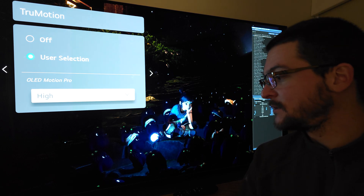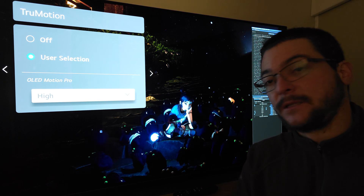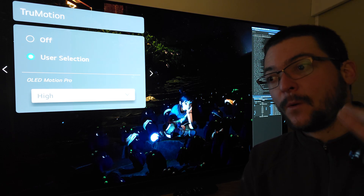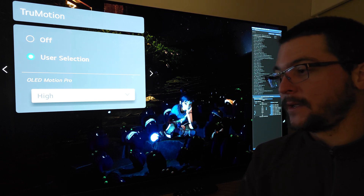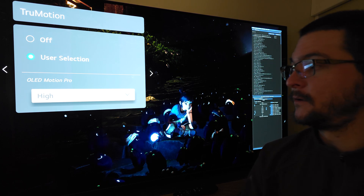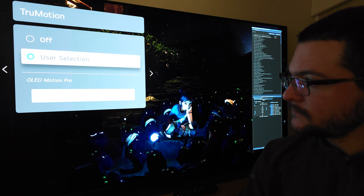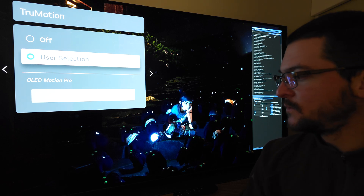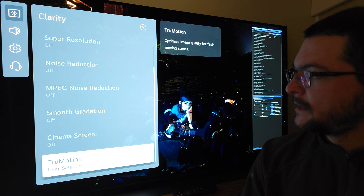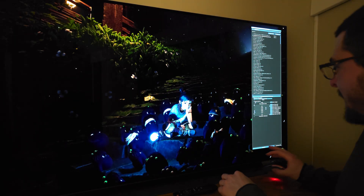If you have a C2 or C3, G2 or G3, just turn it on. I use it at 60 Hz, 60 FPS. This LG C1 supports 50, 60, 100, and 120 Hz black frame insertion, which is a shame they reduced the feature on newer TVs. The C2 and G2 are great TVs; the C3 and G3 are gonna be amazing, but unfortunately they don't have this. So let's look at the ReShade settings now.